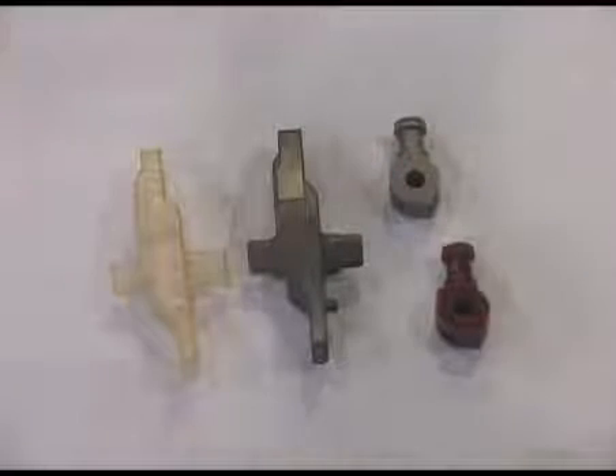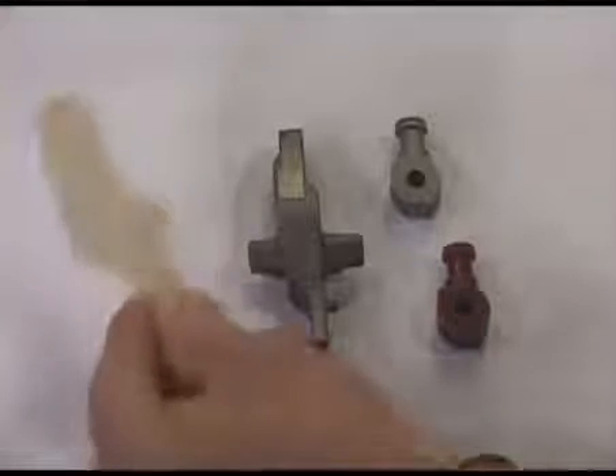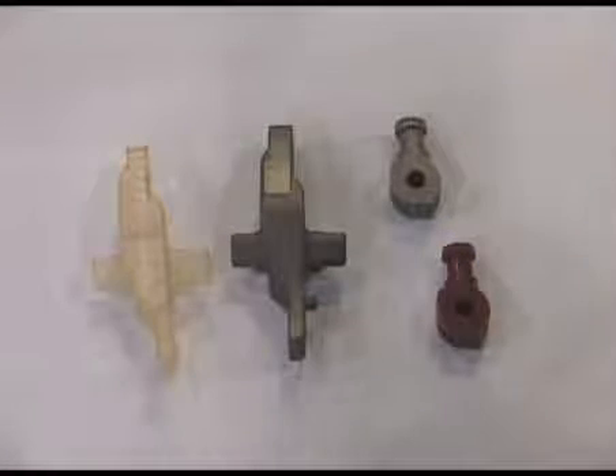Another area that our customers find very interesting is a service where we provide a QuickCast pattern to a foundry, which treats it very much like a wax pattern. They surround it with ceramic, melt it out, and then pour metal into it. We can provide either ferrous or non-ferrous — that means aluminum, stainless steel, or carbon steels to our customers.